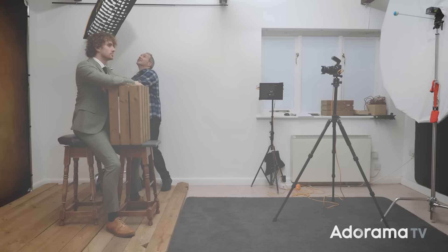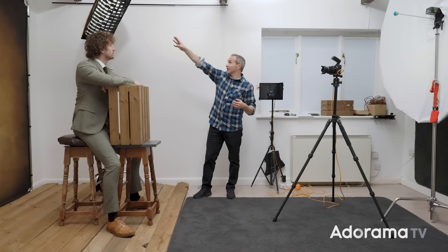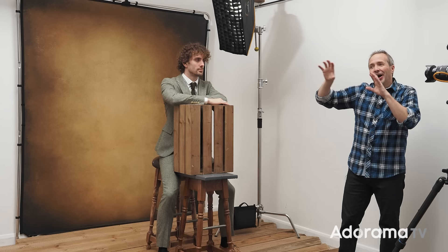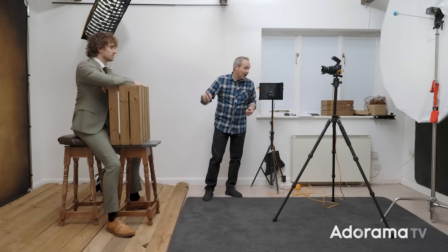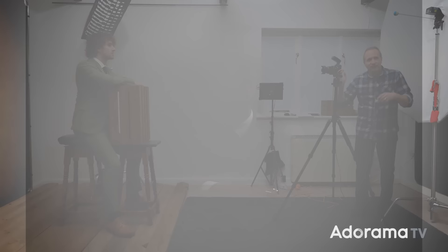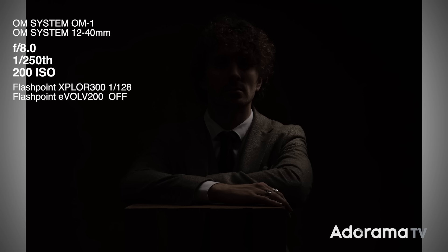The second light in my three-light, one-light-look setup is positioned behind Jared to put some light on his hair and shoulder. I've placed it slightly behind him so no light reaches his face, and I've put a grid on it so no light reaches the background — I want to keep those separate. This is also metered at two stops under, so it meters for f4 while I'm working at f8.